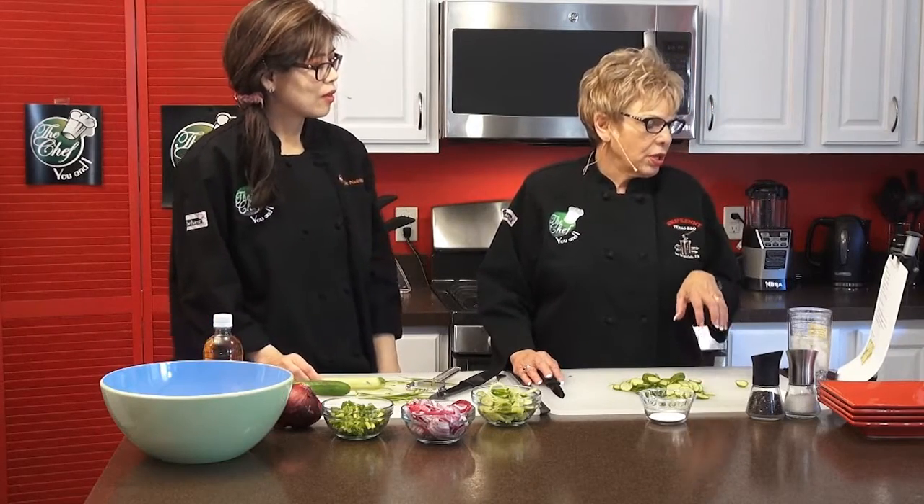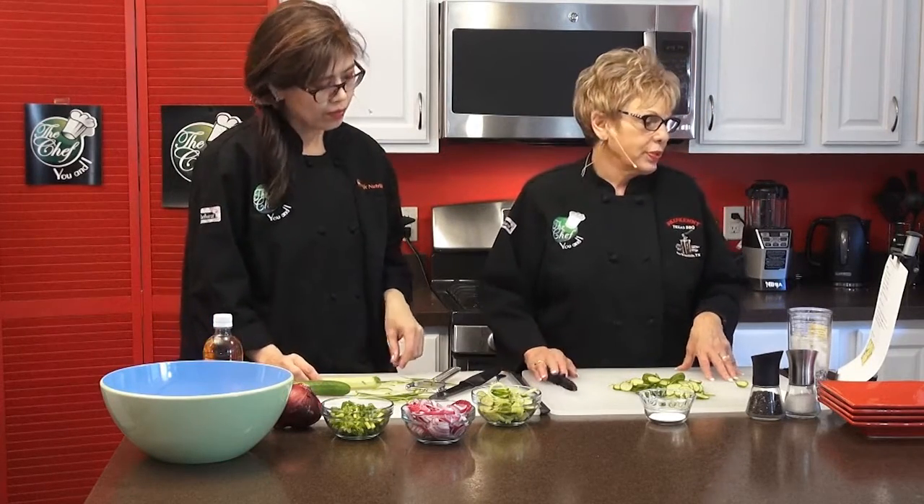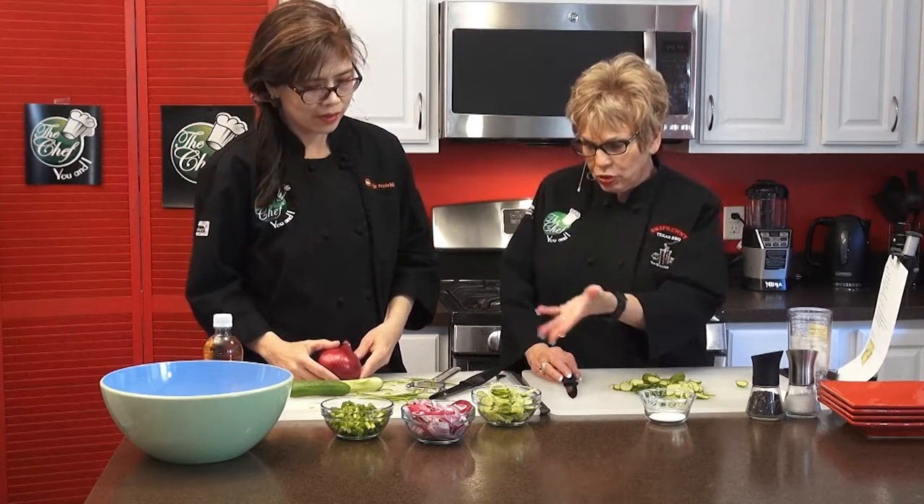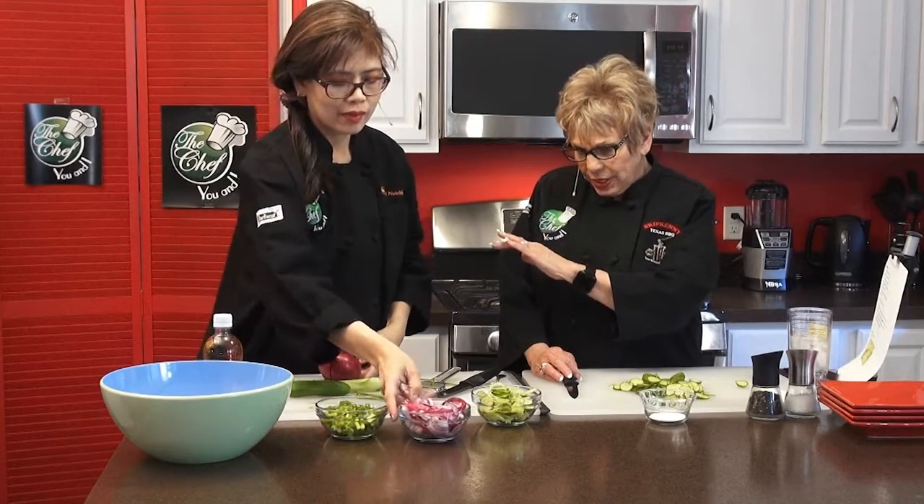So we're going to put as many cucumbers as you want in there, a teaspoon of salt or substitute, a dash of ground black pepper, one small red onion which is optional. My mom used to use either red or white sweet — like a Vidalia onion. And then one tablespoon of sugar and a quarter cup of apple cider vinegar or white vinegar. So you wash the cucumbers and you're going to do the onion now.